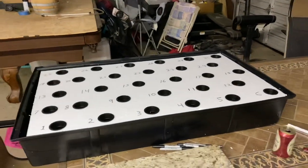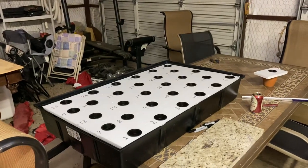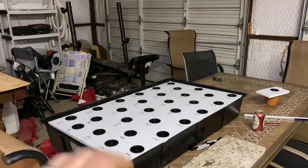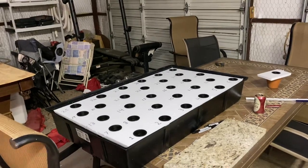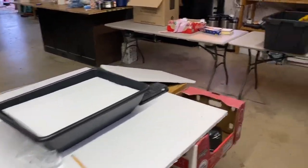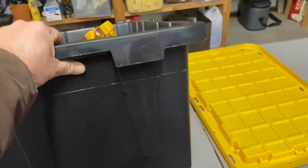If you want to see more, come down to Belton, Texas — I'll be presenting this completely assembled, operational, with live plants in it at the Mother Earth News Fair on February 15th and 16th, just north of Austin. Anyway, let me show you the other side of this.